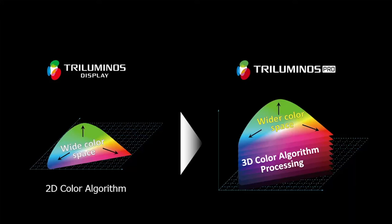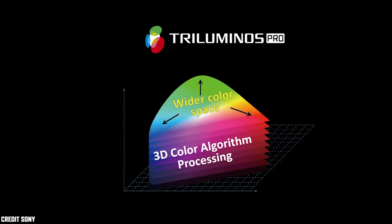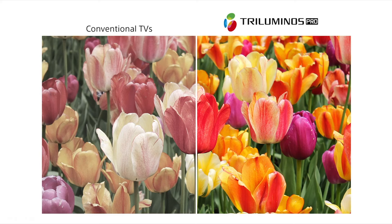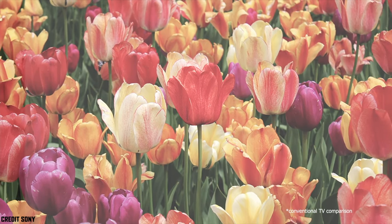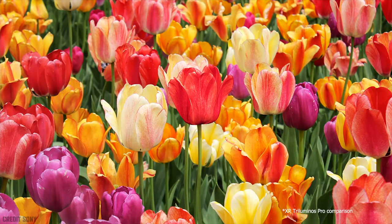What is Triluminous Pro? Triluminous Pro improves on its predecessor by implementing a new advanced 3D algorithm that expands the color space available to the TV. With more shades of color, pictures can be displayed with amazing realism. While this is especially impactful with HDR content, Triluminous Pro improves the color of everything you watch.